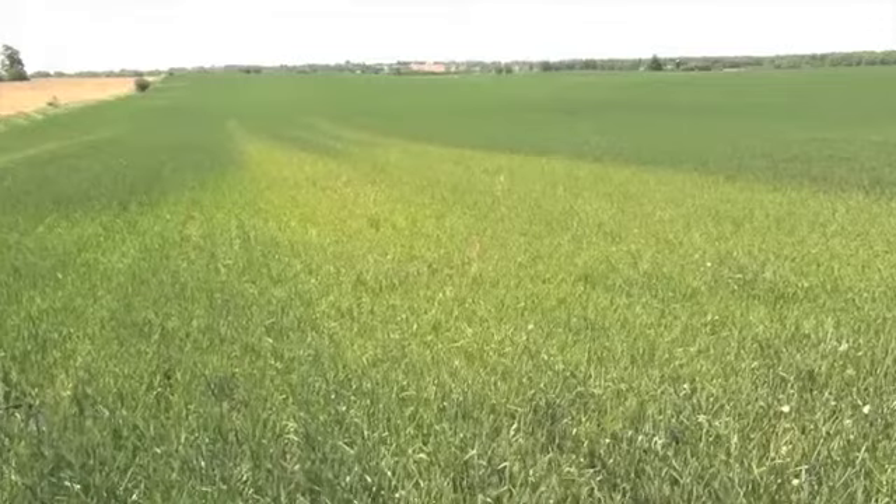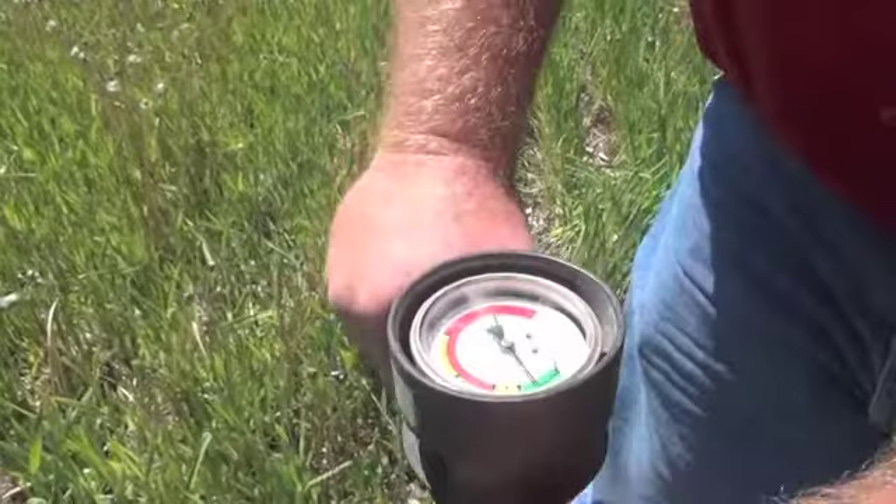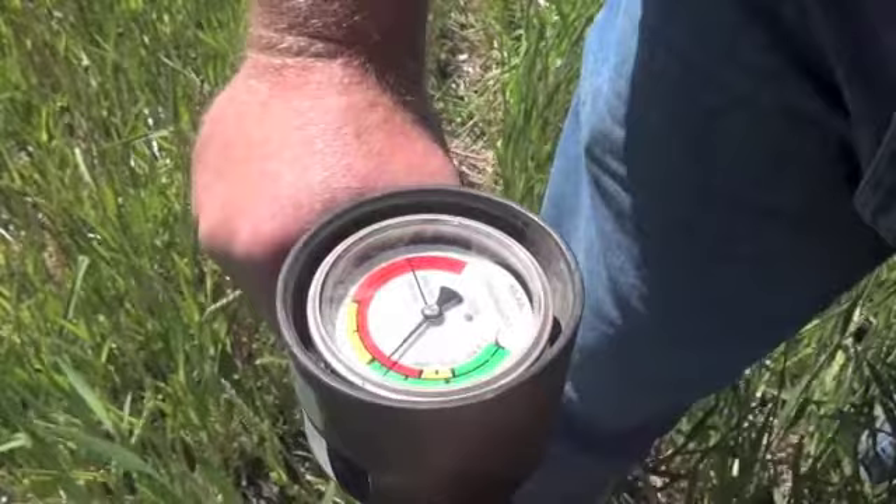There's something that happened in this particular part of the field that we need to figure out — whether it's a nitrogen application issue, a herbicide issue, or possibly a drainage and water retention issue. One of the ways to check for moisture retention is by checking for soil density or compaction issues. The way to do that is with a soil compaction meter like this one from Dicky John. We apply an even and steady pressure as we push the tip into the ground, looking for soil density changes as we move through the soil profile.